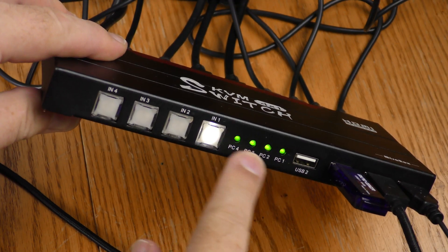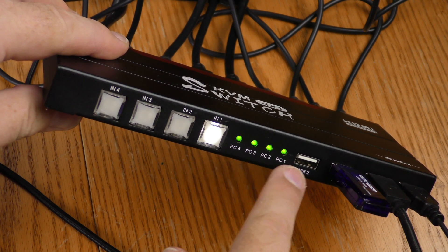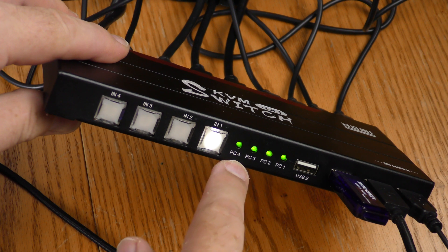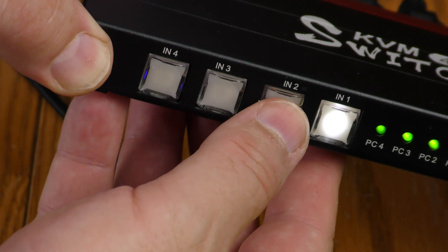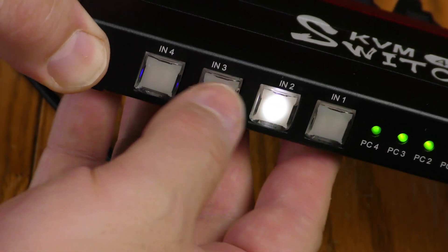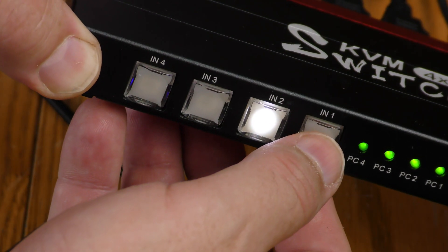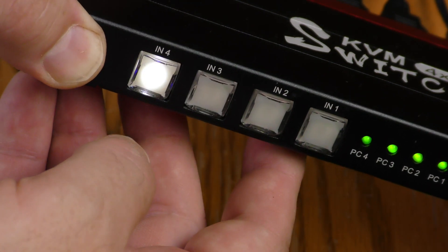I have a correction to make regarding these lights — they do not tell you your current input. They tell you all the active HDMI inputs, so this shows that all four inputs have active HDMI signals. The currently active device lights up as you push the button for each input, and these inputs are in reverse order. You would think input one would be on the furthest left, but it is on the furthest right: input one, input two, input three, input four.